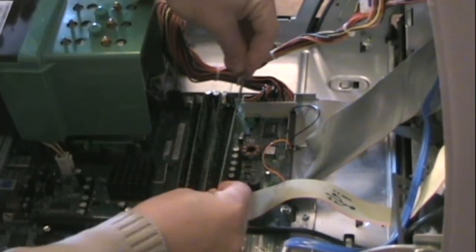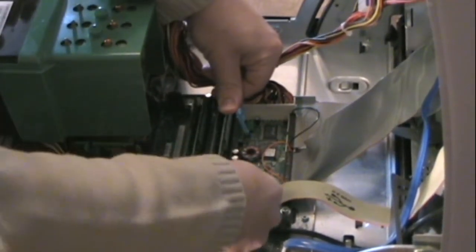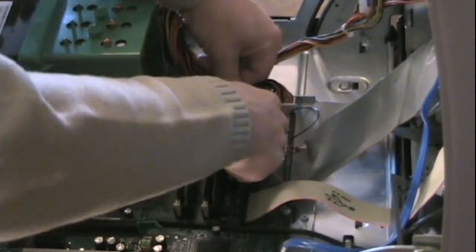Then I'll do the same with the other module. I push on one end and then the other, kind of back and forth. Sometimes it takes a lot of pressure to get it to go in.